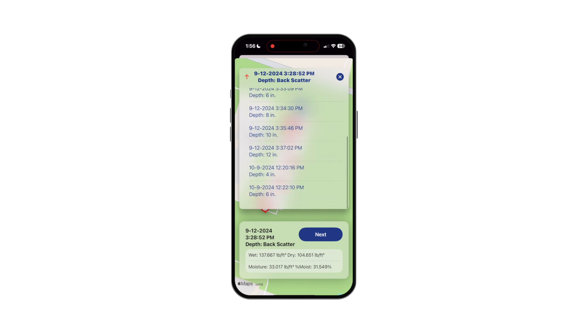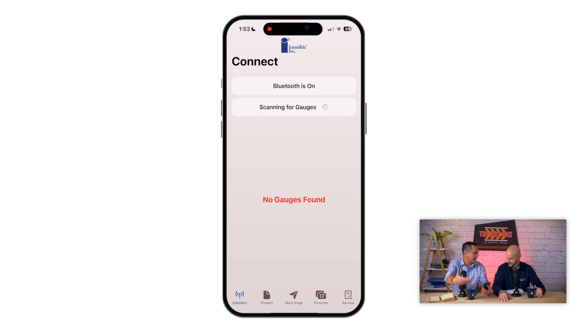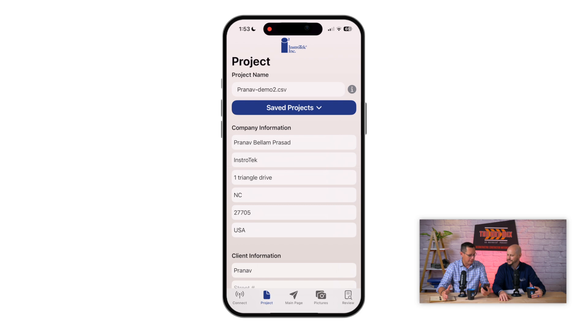I'm going to do one better — I got the phone right here. Let's go ahead and dive into it and show you. So what we're going to do here is get back to the app. The first thing you're going to do is connect to your gauge. We have a gauge off camera here that we can connect to. It's going to try to find it. There we go. And now we're connected to the app, and we start using the application for this particular gauge.